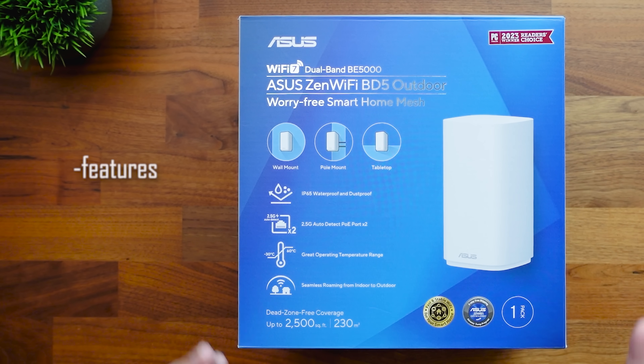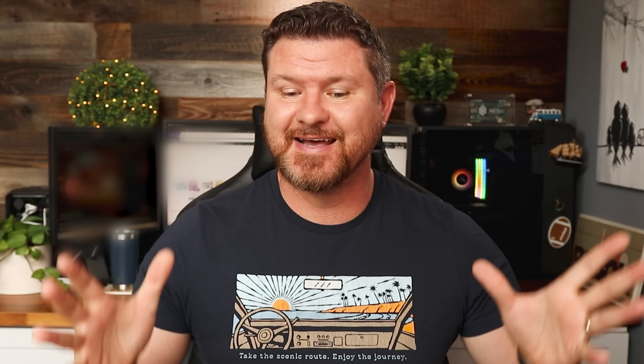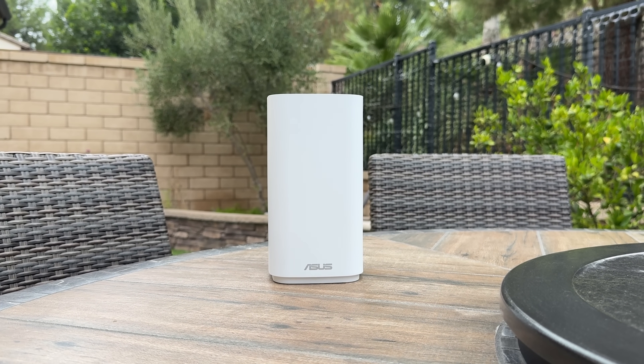We're going to be talking about the features of what it does, but we're also going to be doing speed tests and distance tests so you can see if this is something that is right for you. Something I want to mention right off the bat is that this can be a standalone unit, or you can integrate it into another Asus mesh Wi-Fi system.